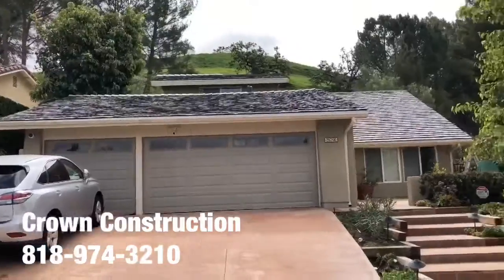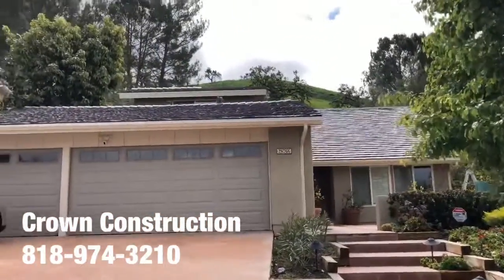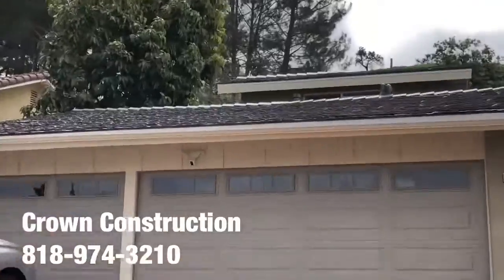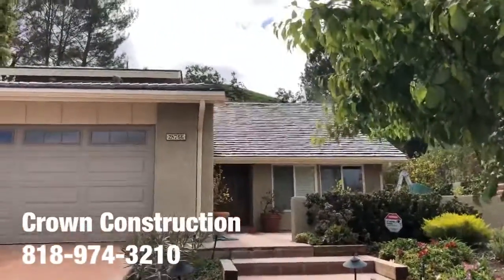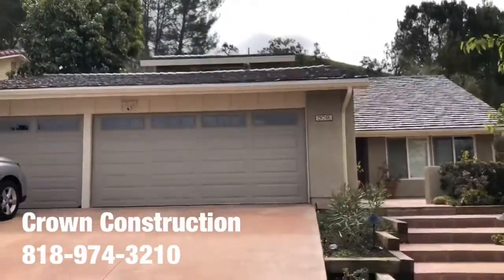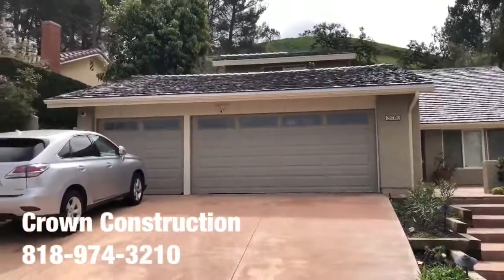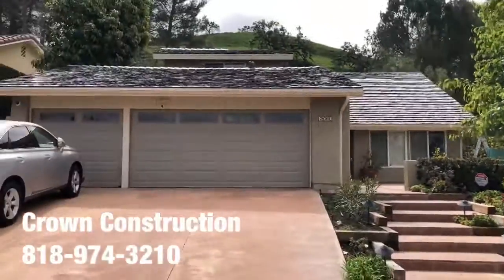This is the new roof — lightweight roofing material — came out looking great. This is again the new roof, so this is what it looks like. A little bit difficult to see with all the sun and the distance, but this is the finished new roof on the house.